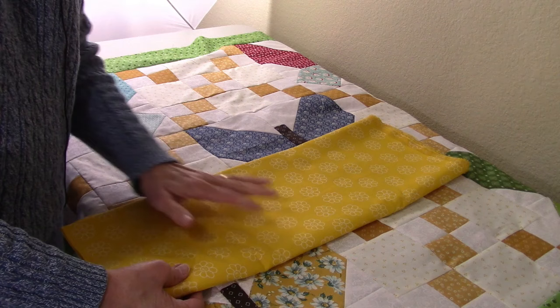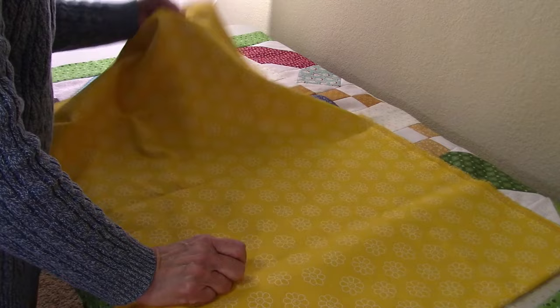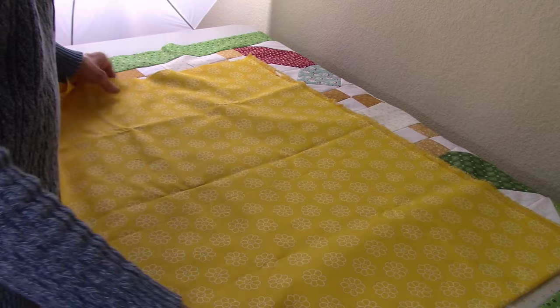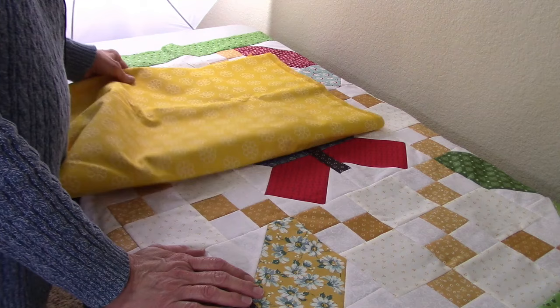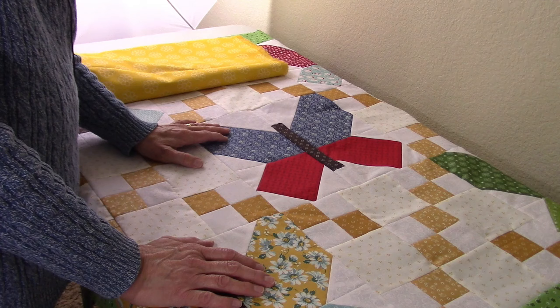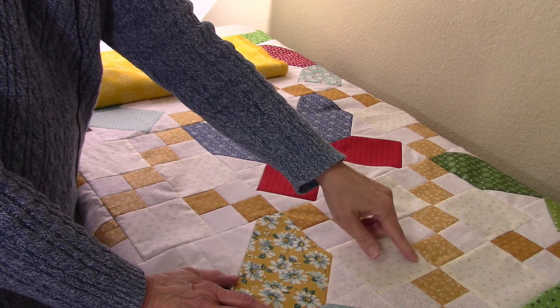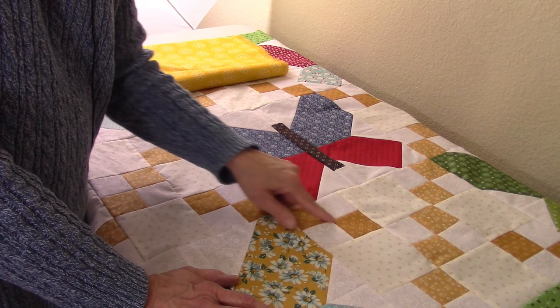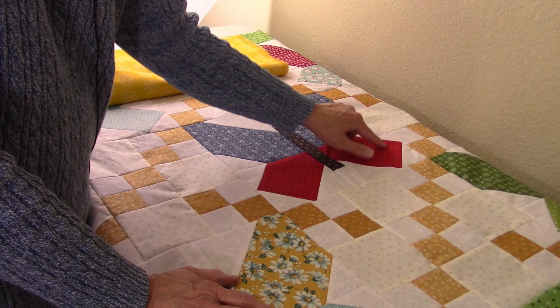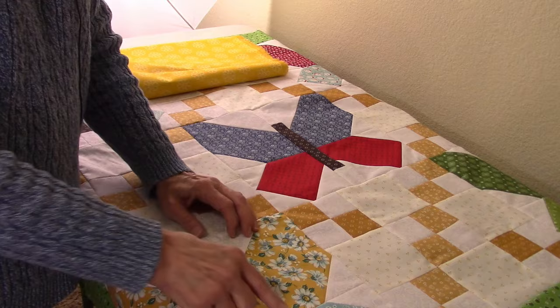I need to go to the store and get some markers. I'm going to use a water soluble or air soluble marker on this quilt — I'll mark the whole top before I start quilting, which should speed things up at the machine. I need to mark the butterfly blocks and the borders since there are no landmarks on either. The nine patch sections I can follow point to point without marking, but the butterfly blocks and borders need to be marked with a long ruler.